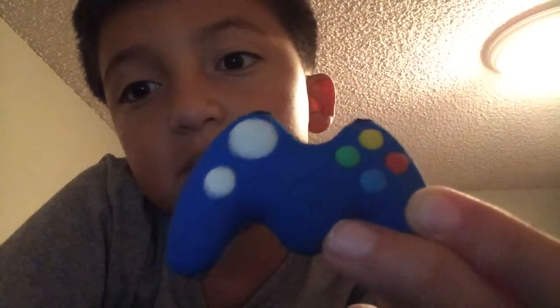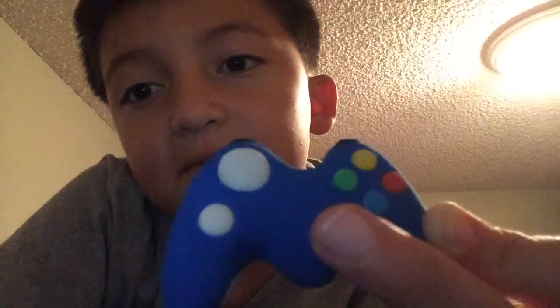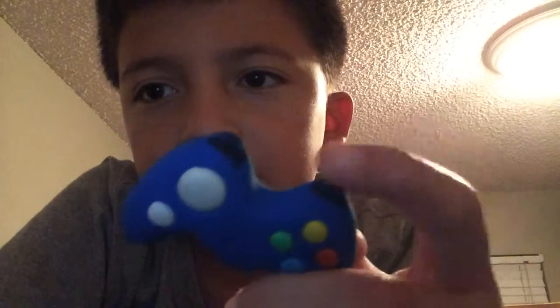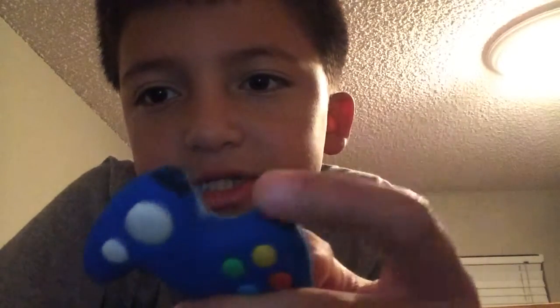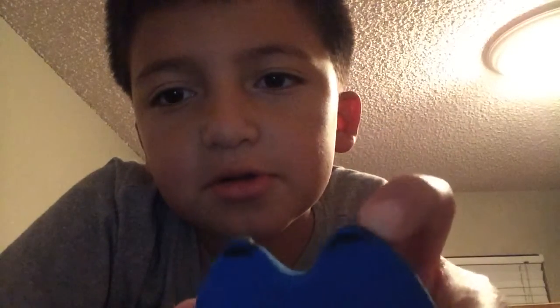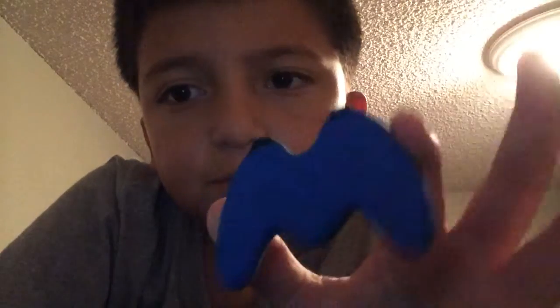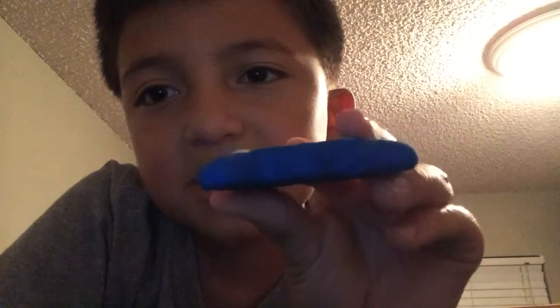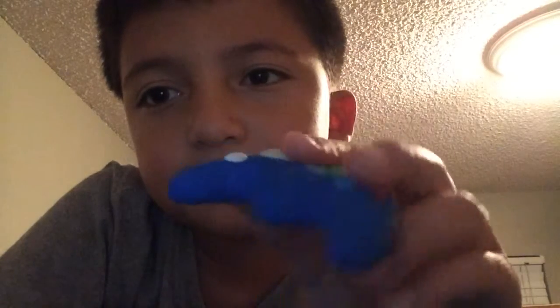I don't know if you can see it on the bottom right here where my finger is touching. These are the triggers up here that I colored on, as you can see. The back has nothing on it except a little Sharpie right here. And the bottom design looks very good, just like an Xbox controller.